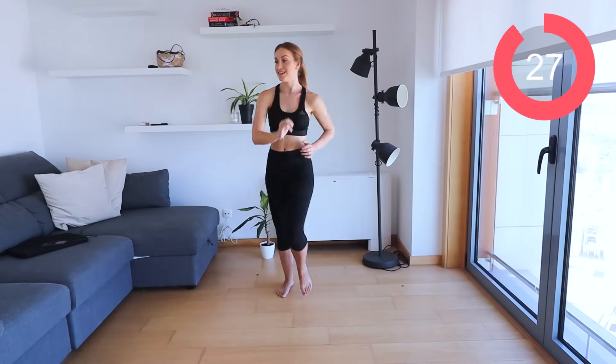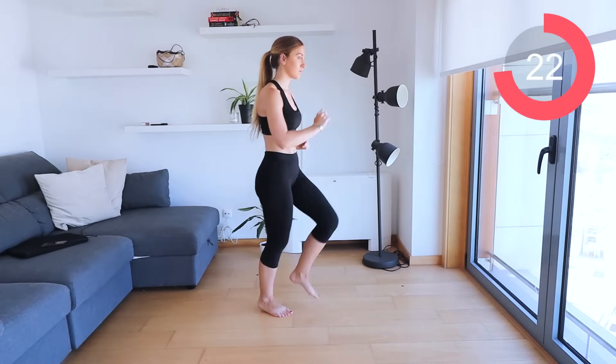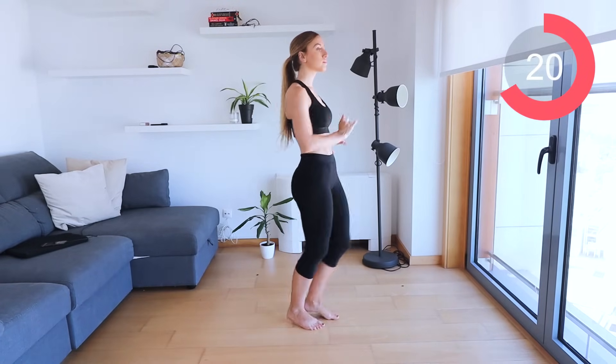Excellent job. Back to the walking. Pick up the pace slightly, come on.